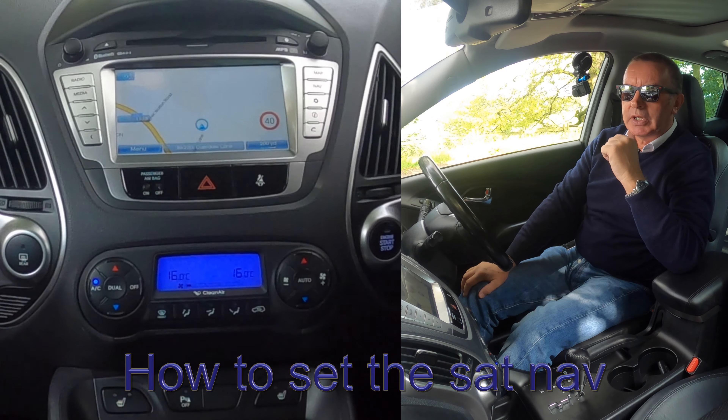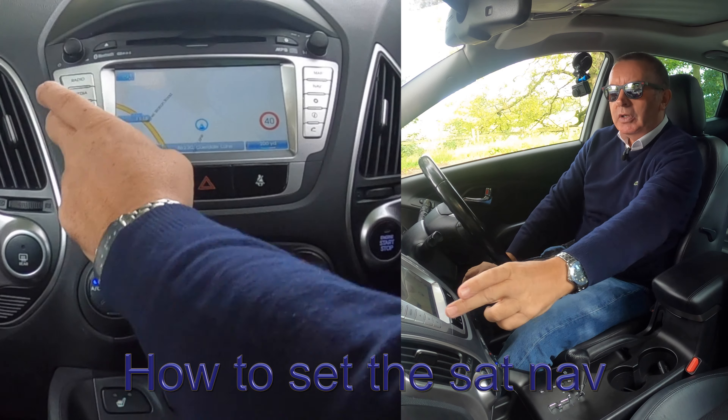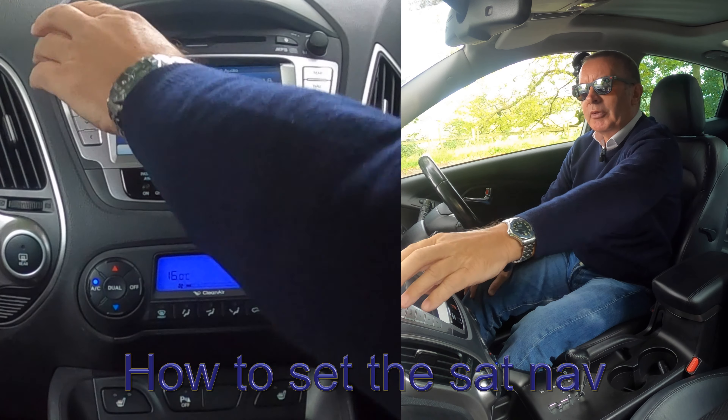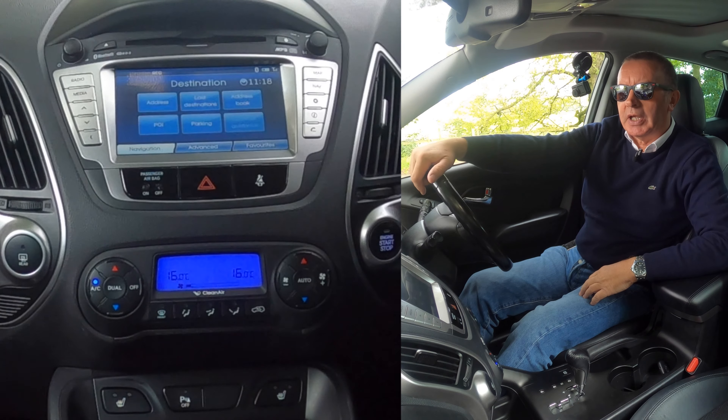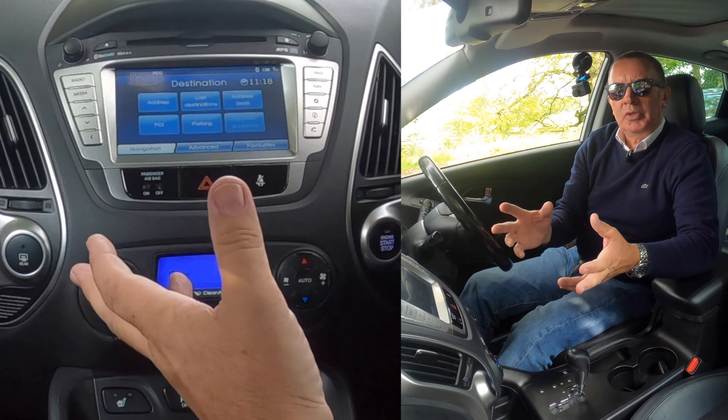I'll just show you how to set the sat-nav in this 2013 Hyundai ix35. From any screen, if you click nav there, that brings up the menu screen.